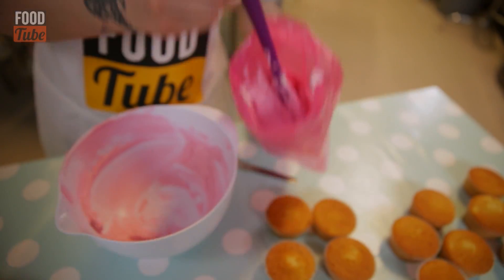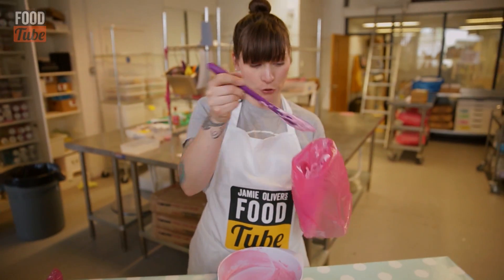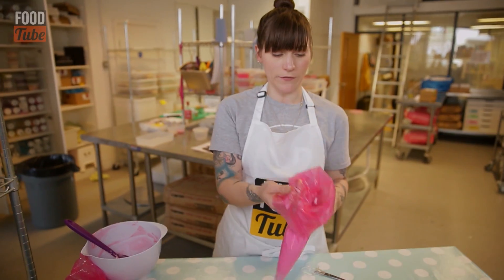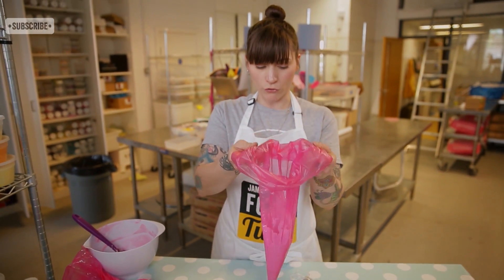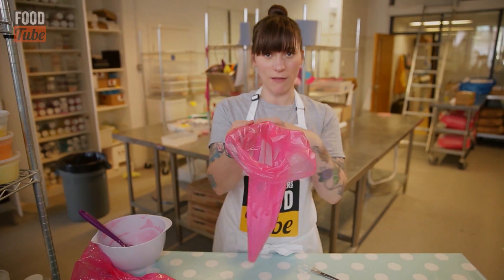You can get your hand up into the collar of it and just wipe the spoon on your hand inside. Just whack it in there. I like to give it a bit of a jump around just to knock a bit more air out and make sure all the icing is in one lump rather than dotted about in blobs with air in between.